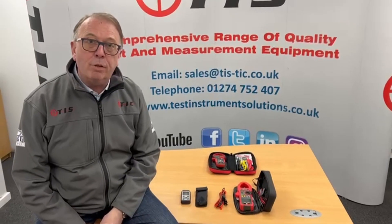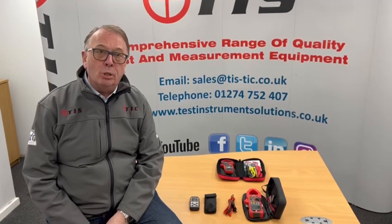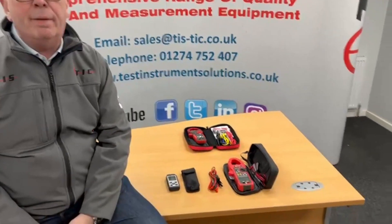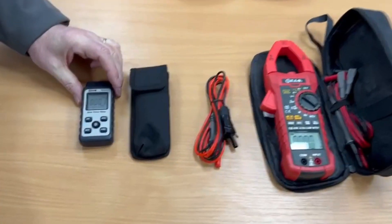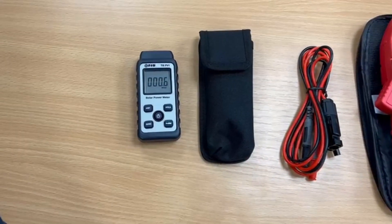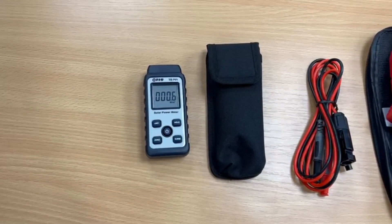Welcome to another product presentation from TIS. This time we're going to be talking about products which are applicable to the buoyant solar PV market and the associated need to test the systems. What we have in front of us here is the TIS PV2 kit, which includes a solar irradiance meter — a bit like a light meter for sun — which will give you the watts per square meter that should be expected at that time from the panel.